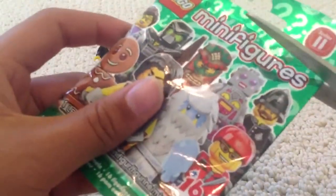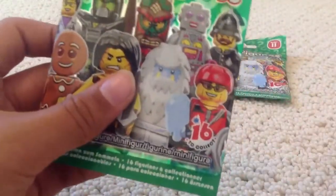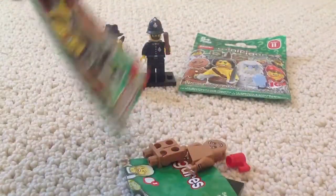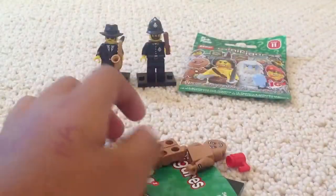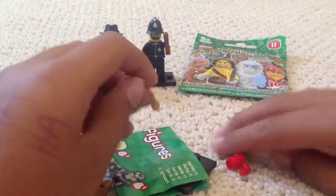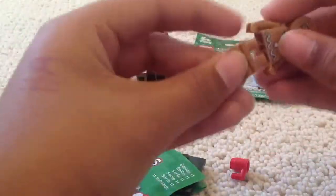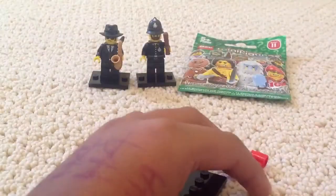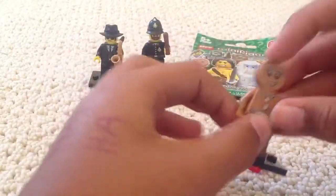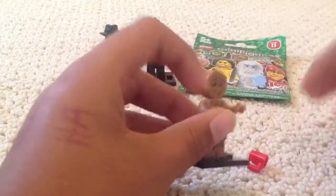Third pack — this is the second to last one. Am I going to get any of the figures I want? If I had to choose, I want the Yeti. Gingerbread Man — yes! Yes! This is my favorite! And apparently he's a rare one, so I am so happy that I got him.